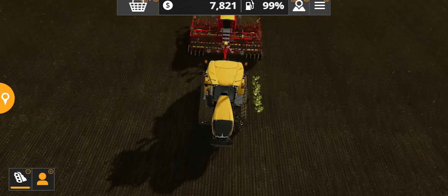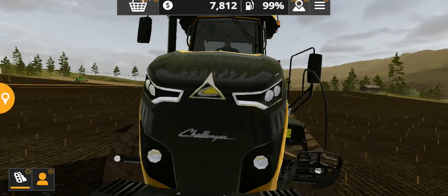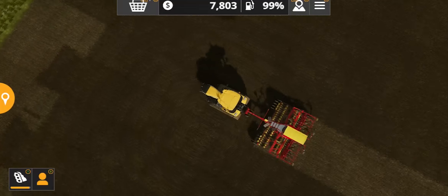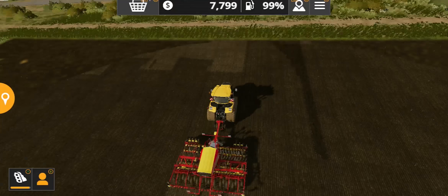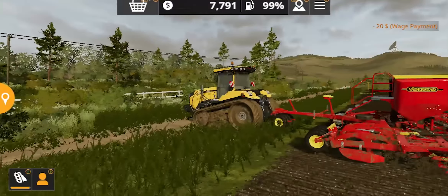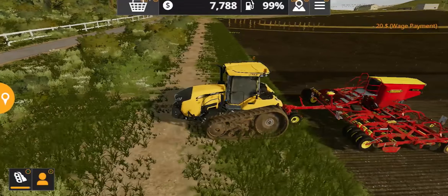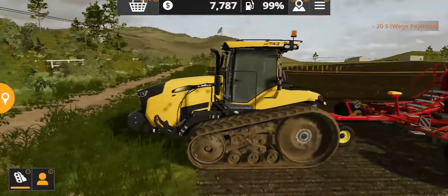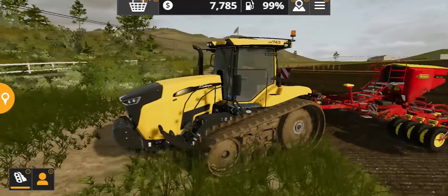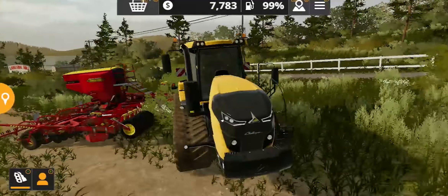You can see different visuals of this tractor from different angles. It's really amazing — you can only get this kind of cinematic view if you use a controller. So there you go — that was the review of the Challenger MT-743. Hopefully you enjoyed this video.